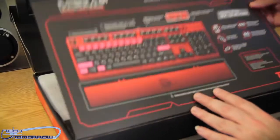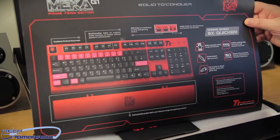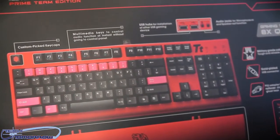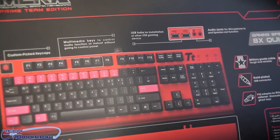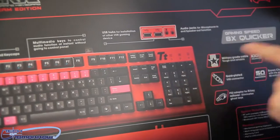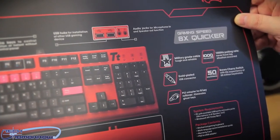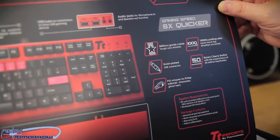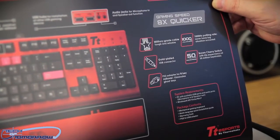Alright folks, we got the box open right here. So real quick, I'll just pop this thing open because this actually has a lot of stuff listed. Custom pick keycaps, multimedia keys to control audio functions so that you can use these on the fly, USB hubs for installing other USB devices, gaming speed eight times quicker, military-grade cables, thousand hertz polling rate, gold-plated Brown Cherry switches, 50 million keystrokes, and it has a PS2 adapter for N-key rollover.